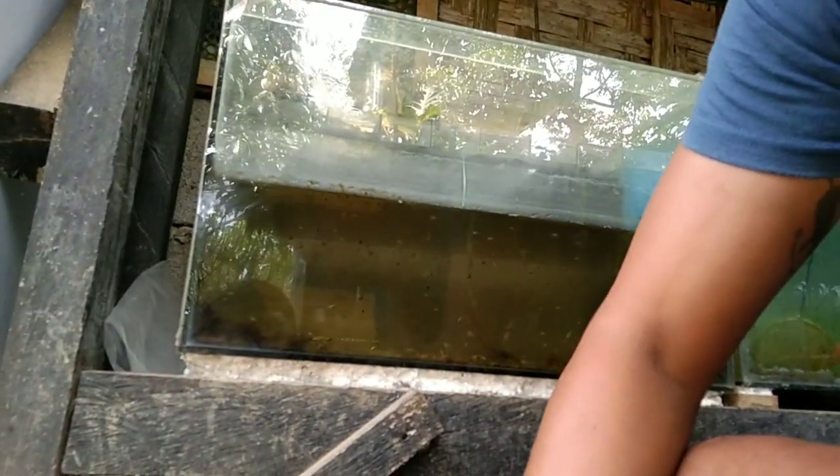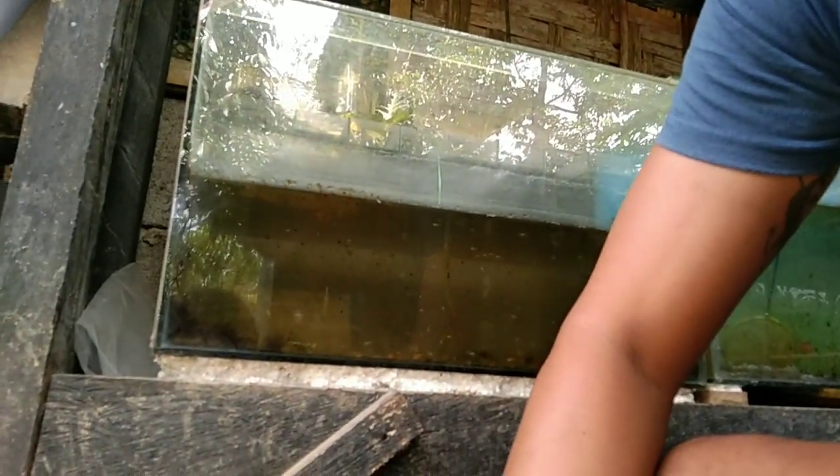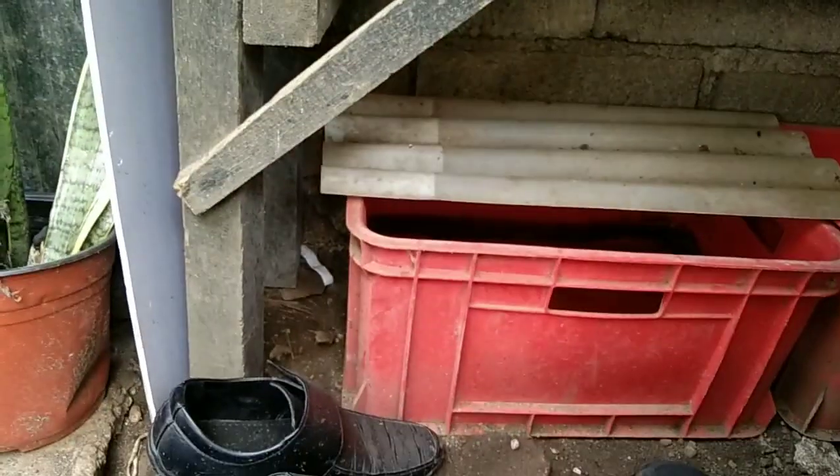Ito isang builder lang ito. Estimate ko nito mga kaesda — nasa 500 clase ato. Yung ita-transfer natin dun sa tabula.